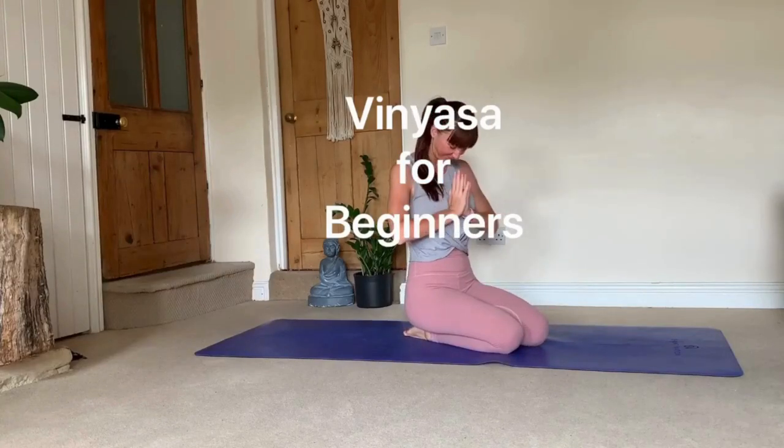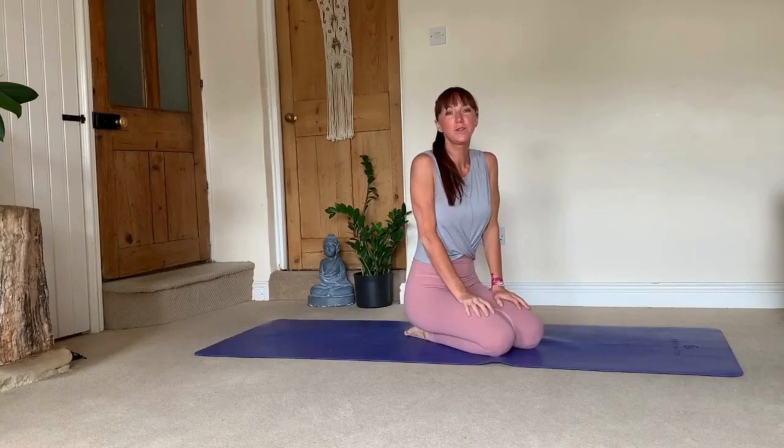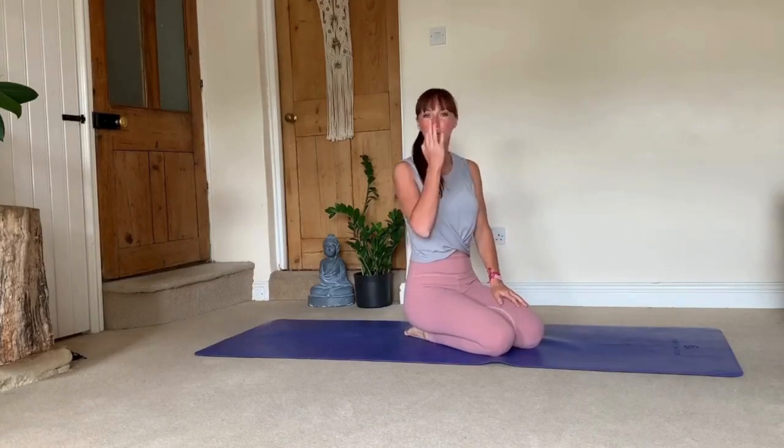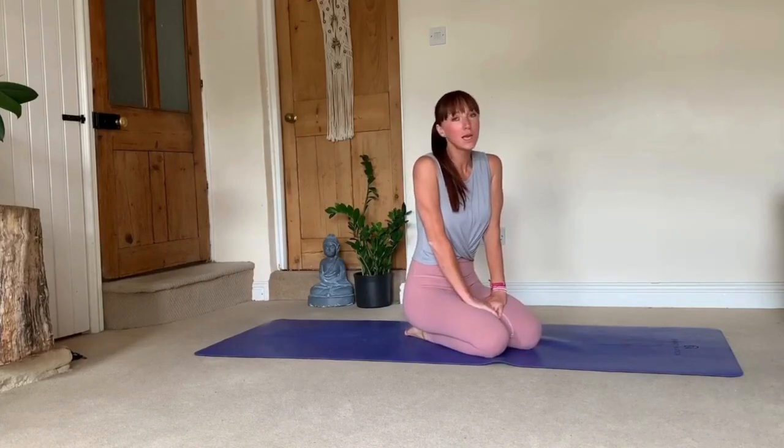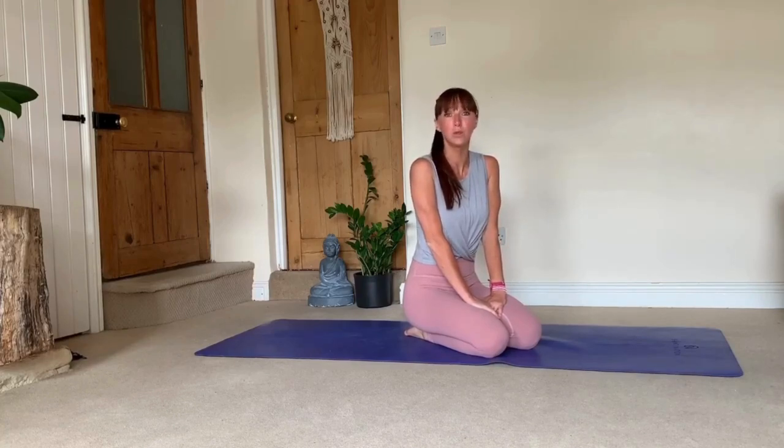Hi Yogis! Today I wanted to make a little tutorial on transitions. Mainly, I would say it's probably the most useful for beginners — if you're a complete beginner, or if you've been practicing yoga for some time but maybe didn't particularly pay attention or been taught how to do vinyasa transitions correctly.